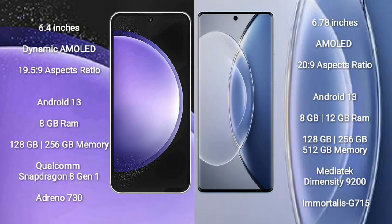Samsung Galaxy S23 FE comes with a 6.4-inch dynamic AMOLED display and aspect ratio 19.5:9. Vivo X90 comes with a 6.78-inch AMOLED display and aspect ratio 20:9.